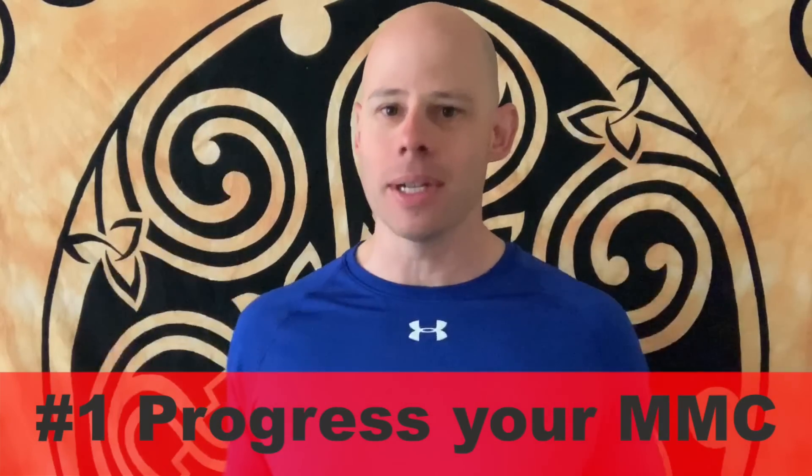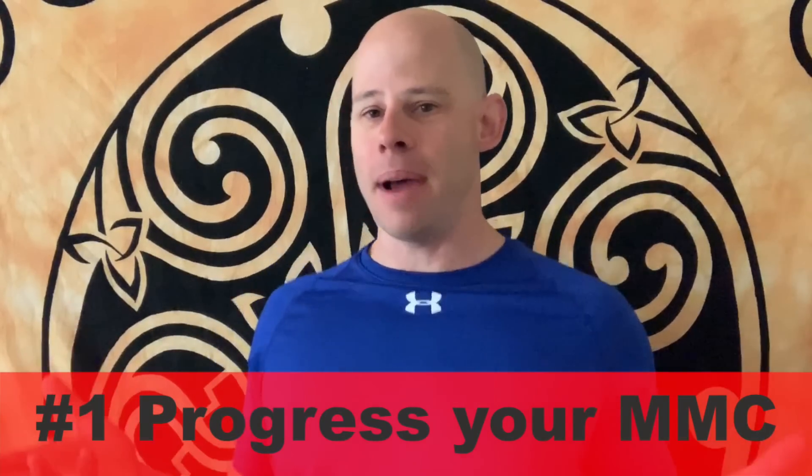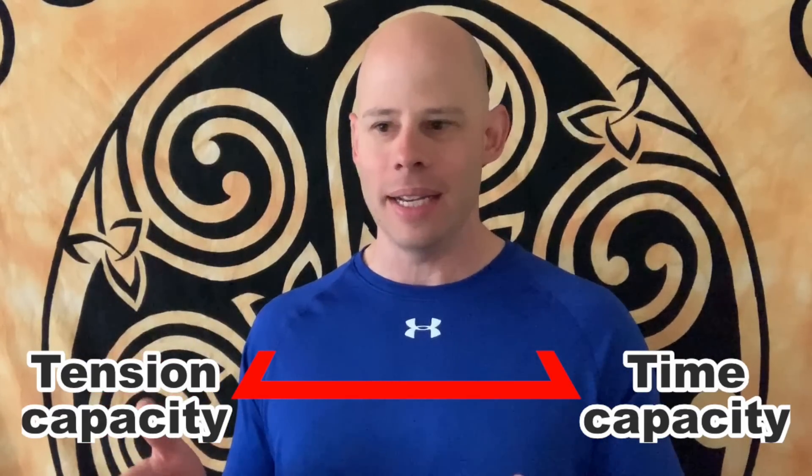The first strategy is tension control, or that coveted mind-muscle connection. Because if you can't put tension in a muscle, none of the other strategies matter — it doesn't matter how much weight you lift or how many reps you do. If your brain has trouble getting tension into the muscle, it's like having a light bulb that's not plugged into a socket. Fostering that neurological connection is critically important, especially because your nervous system can be made stronger or weaker just like your actual muscles. It's called the neuromuscular system — it's not just about conditioning your muscle tissue, it's also about conditioning your nervous system.